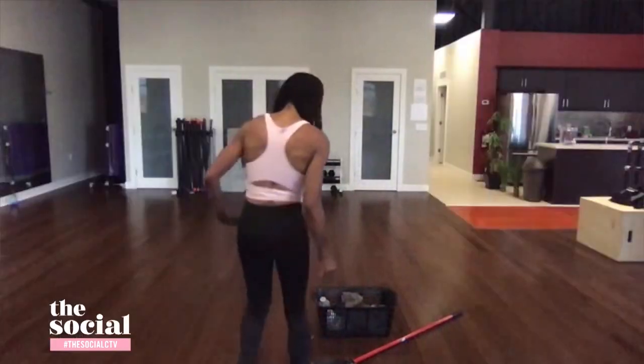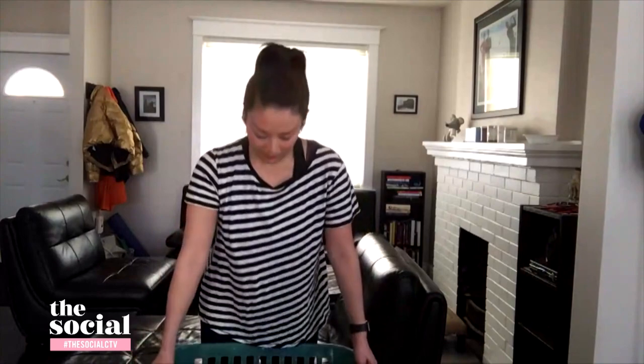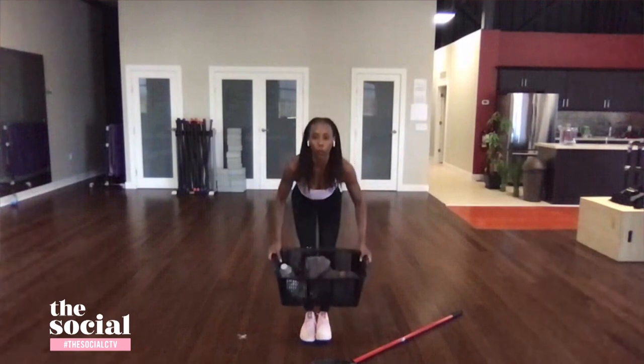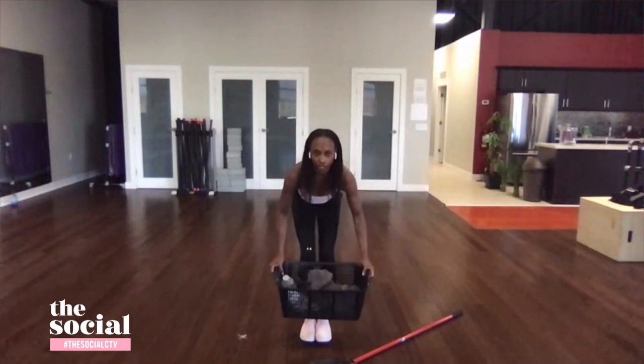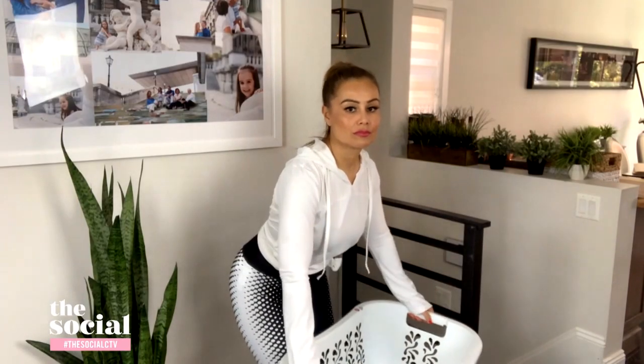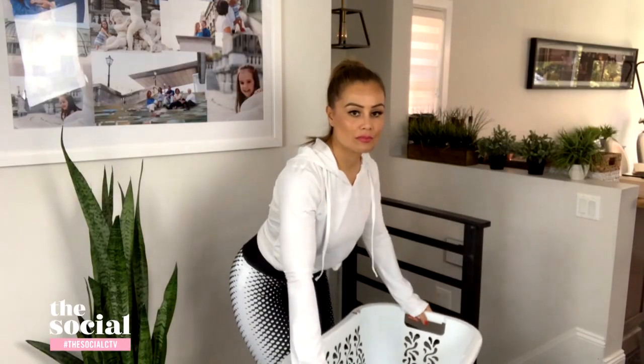Now Lainey and I are going to join in for the next exercises, starting with the back row. For our back row, we need the laundry basket — add some stuff inside to add weight. Hinge your upper body over your lower body, bend into your knees — really important not to lock your knees. Bring the laundry basket up to about chest height, squeeze your shoulder blades at the top, then bring it down. Repeat: bring it up, squeeze the top, bring it down. One more time — bring it up, hold, squeeze, and release.